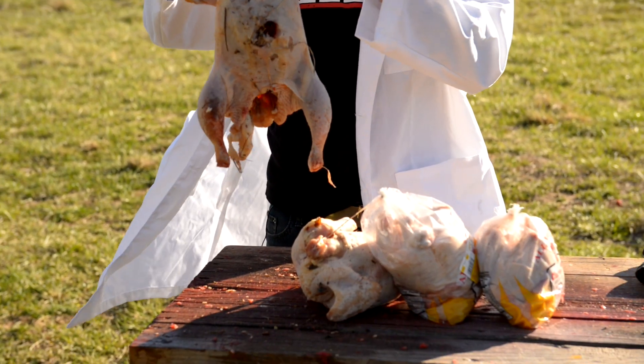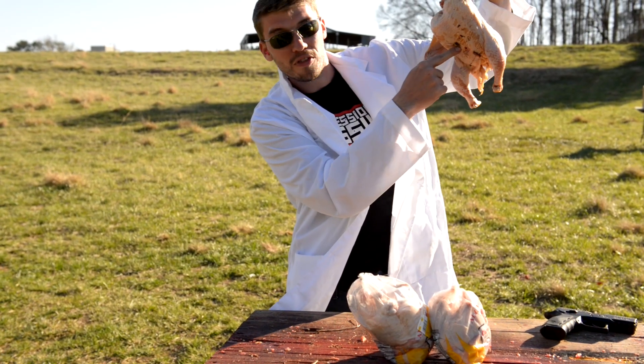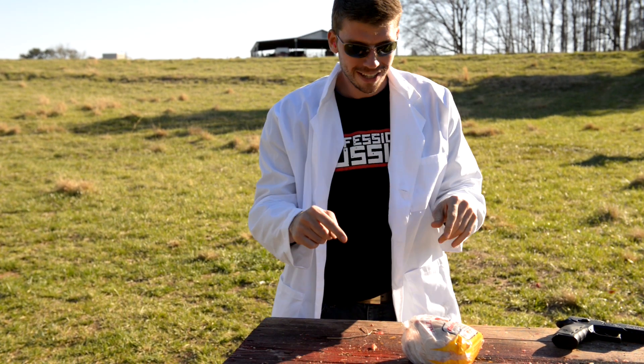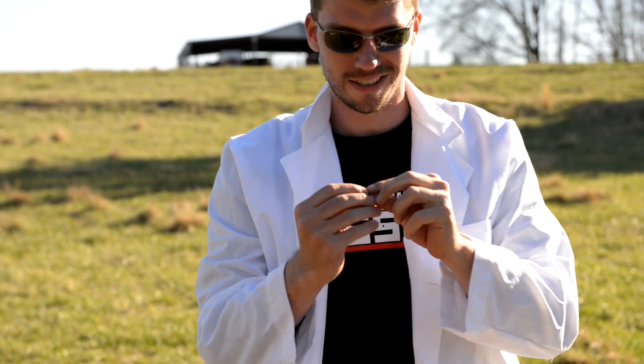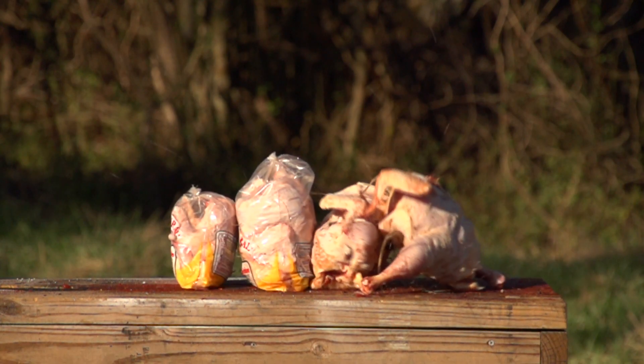Let's head down there and see what we did. So that actually went much better than I thought it would. The round went through this chicken, through this chicken, into this chicken, back out this side, then into this little baby chicken. If you look very closely right here, that's the back of the projectile. In the slow motion you can actually see it punch through. All of those tiny pieces of the round expanded and made different wound channels in every direction, but the base of the bullet kept going and penetrated through four chickens. I'm actually pretty impressed by that.